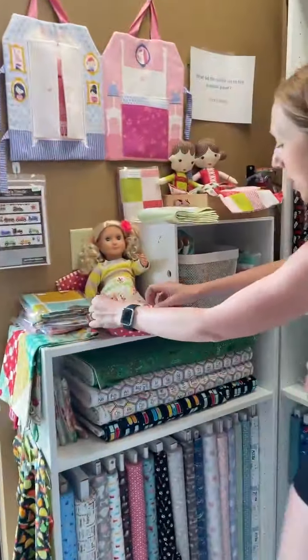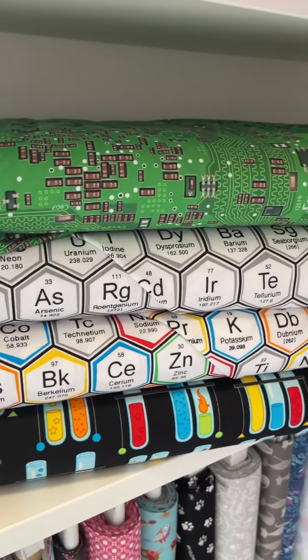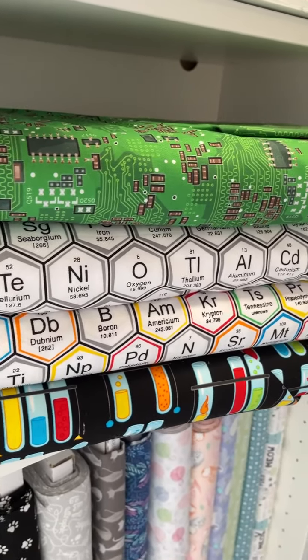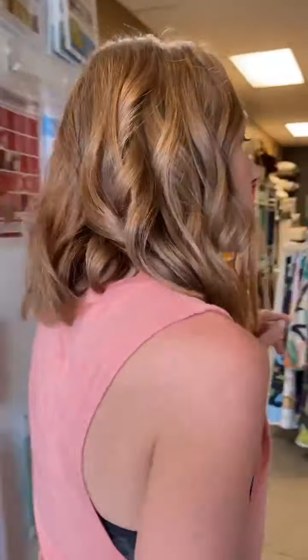We have a science one — so if you have the science person in your life, kid or adult or whatever, this is Science Fair by Robert Kaufman. You've got like the circuitry there, obviously all of your elements, test tubes and things. That's really fun. We make some fun back-to-school things as well.